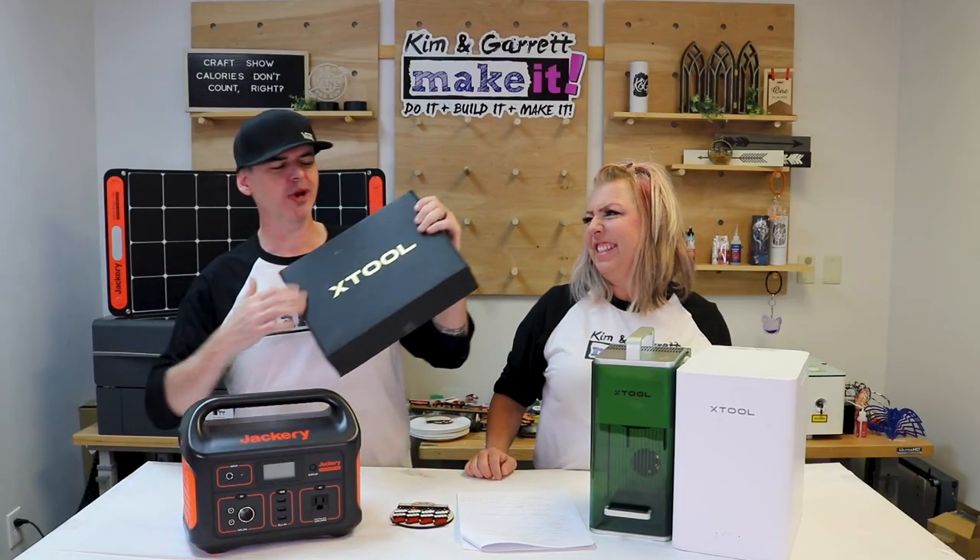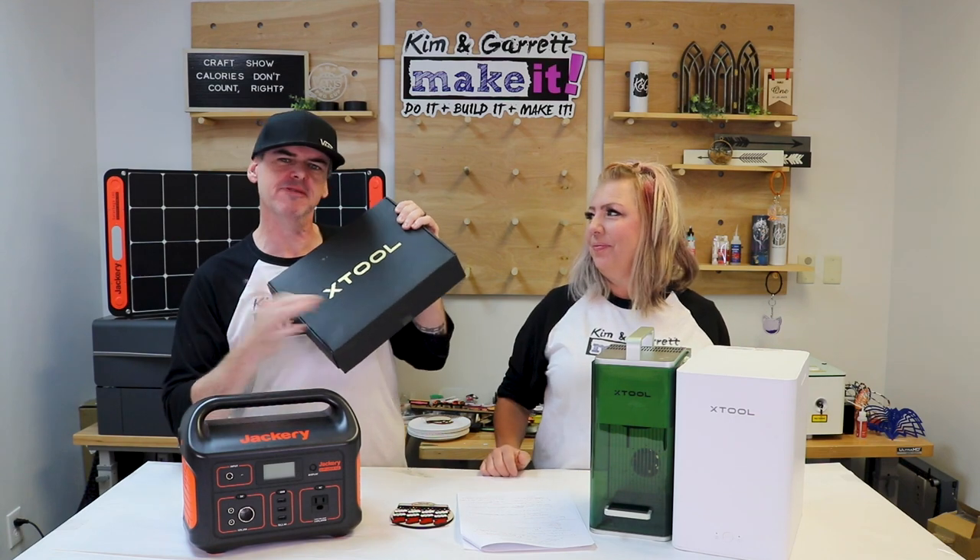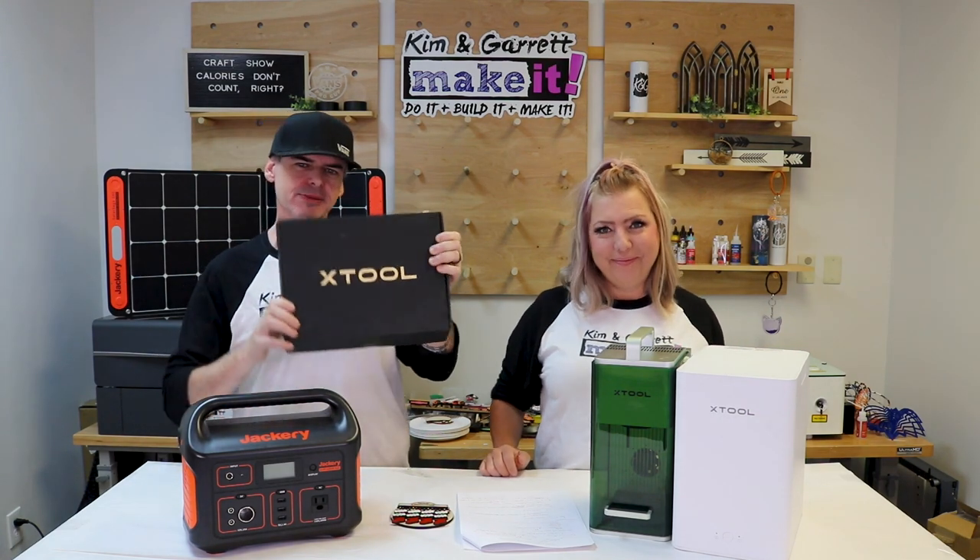And we're gonna do a giveaway! We have a premium pack of 54 laser engraveable items to get you started.